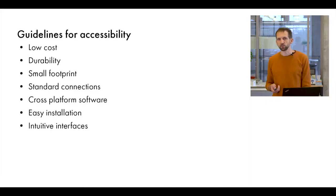We defined our guidelines for accessibility to be: low cost, durability, small footprint, standard connections, cross-platform software, and easily installed and intuitive interfaces.